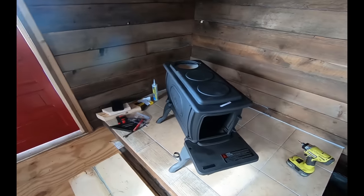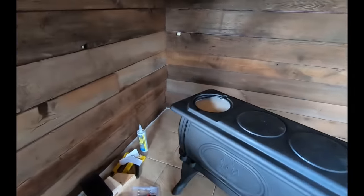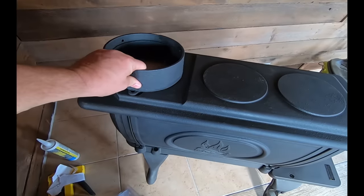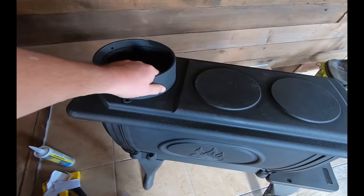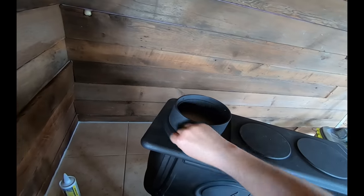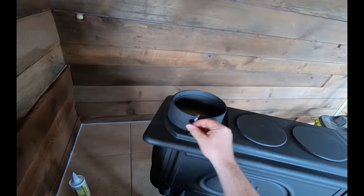We got the four legs on and I flipped the stove back over onto its legs. Now we're gonna go ahead and put the flue collar on — that goes right there. The wrenches they give you aren't that handy; they're not tall enough to clear the top of the collar so you can't just spin them.